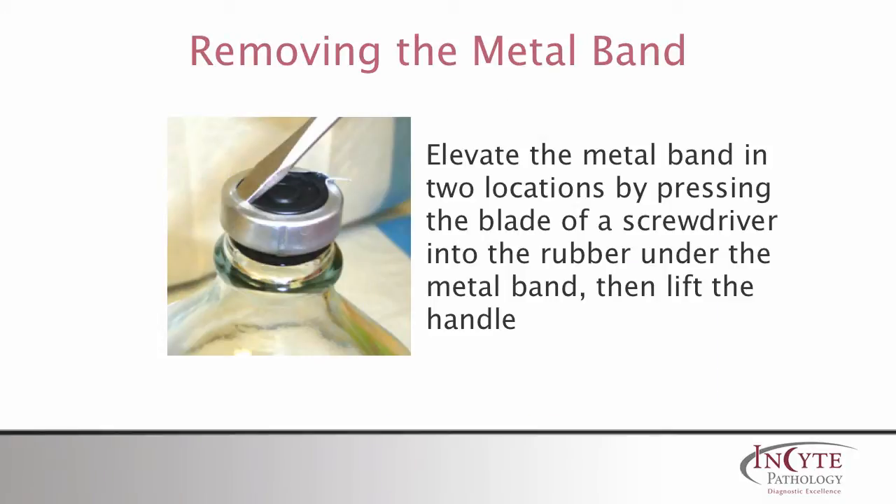A sturdy flat-headed screwdriver can be used to lift the top section of the metal band on two sides. Carefully slip the screwdriver under the metal band lip by pressing the tip into the rubber, then lift the handle of the screwdriver up enough to bend the metal band.